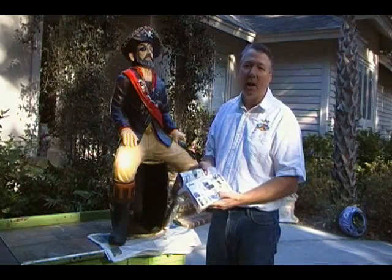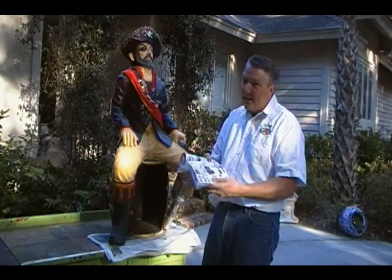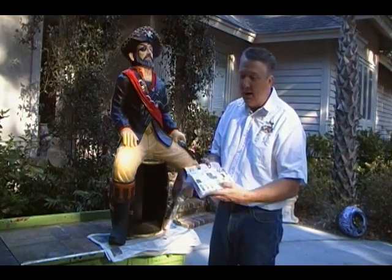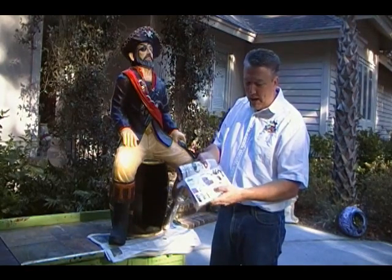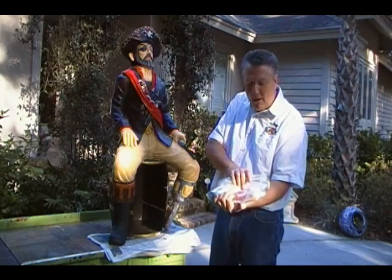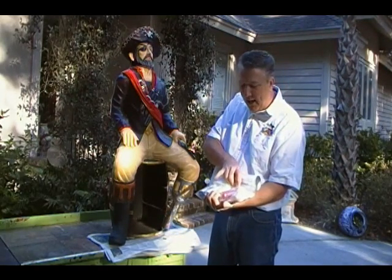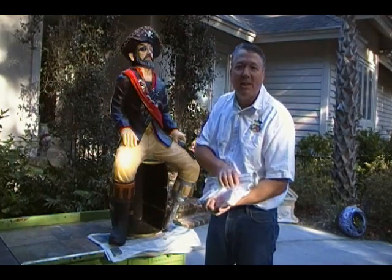Here at barscigarsandbrew.com, we've decided to put together a kit to help folks repair these fiberglass statues. The kit includes satin lacquer spray cans, wood filler, sandpaper, a bit of instructions inside, and a whole bunch of different tubes of colored paint. We'll show you how some of this stuff works.